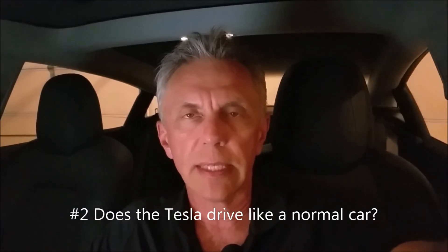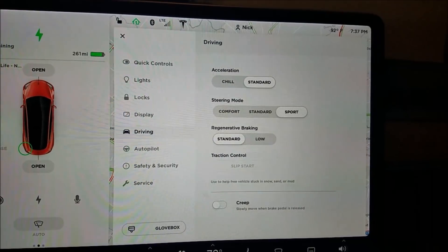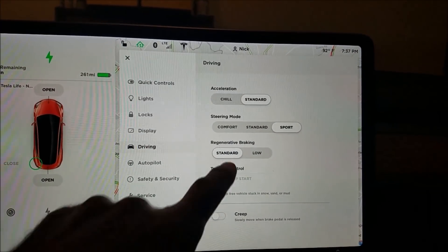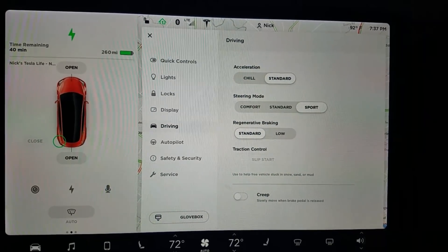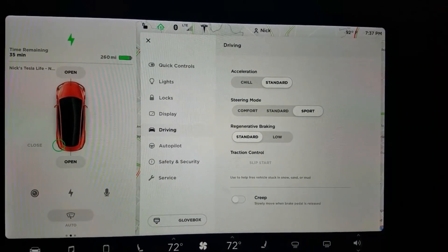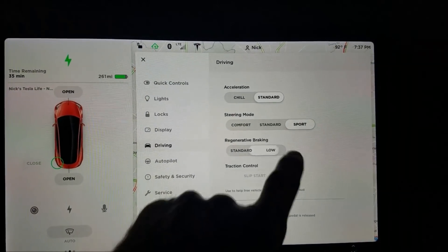Somebody asked about whether the Tesla drives like a normal car, and there are some strange things I want to explain. In the driving setup, the first thing that alarms a lot of people is the regenerative braking. In standard mode — which is the default — you get a pretty severe braking effect every time you pull your foot off the pedal, almost like downshifting. That's what the Tesla is doing: generating power from slowing down the car.